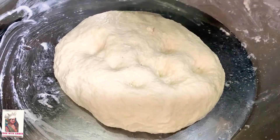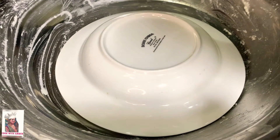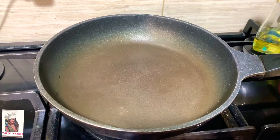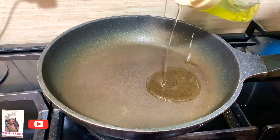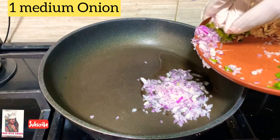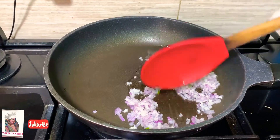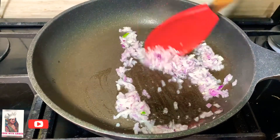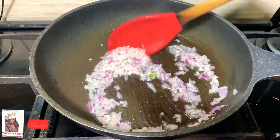Now we will cover the dough and let it rest for 15-20 minutes. Then we will prepare the filling. In a pan, we will heat 1 tablespoon of oil and add finely chopped onions.